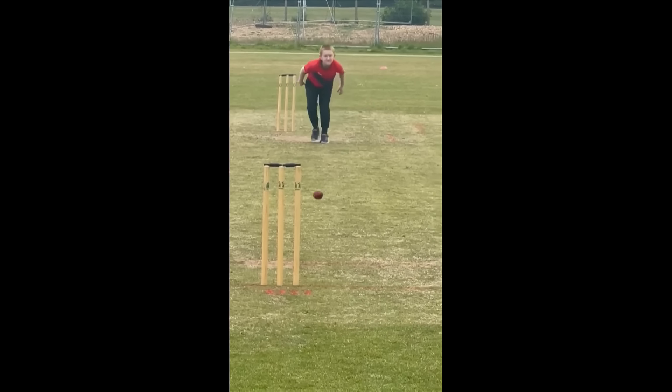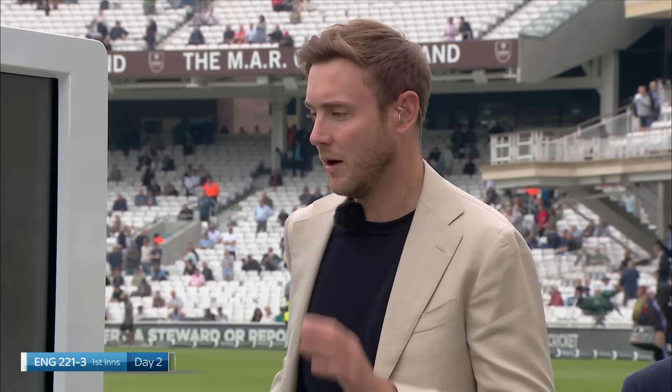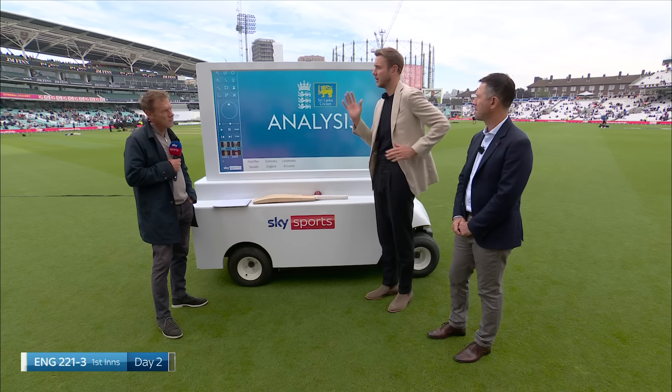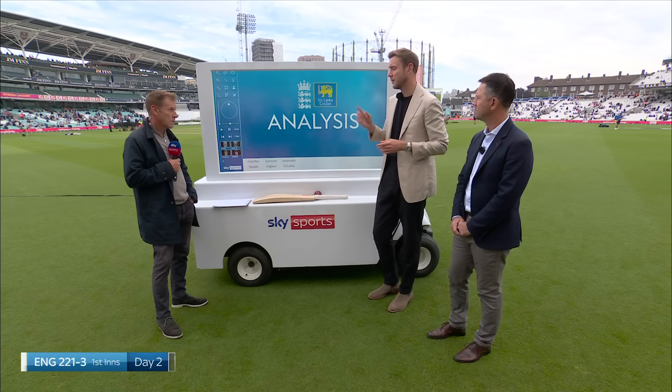I think with the arms as well, when we put a ball in our hand it makes us run quite unnaturally sometimes. You'd always run with your arms going straight, but you put a ball in your hand it sometimes makes your arms go sideways. When we think about straight lines with bowling, immediately in the run-up I'd think about picking the knees up to the sky a bit more and getting the arms working in a straight line.